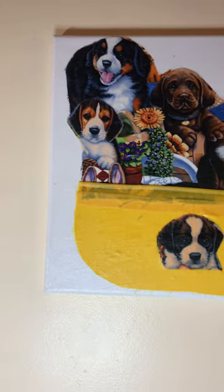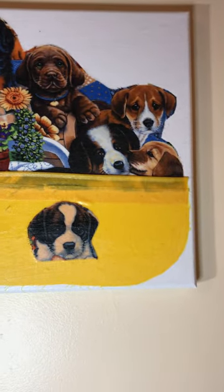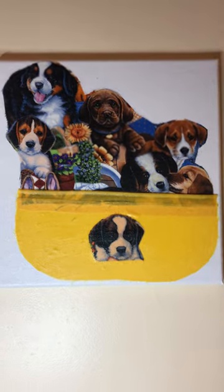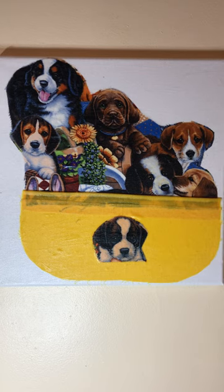Have a great day, and try some of these projects at home — you will love it! You can put it in the kids' room, the bathroom, wherever you want. This is the dogs in the basket, part two. Enjoy this wall art and try making it yourself.